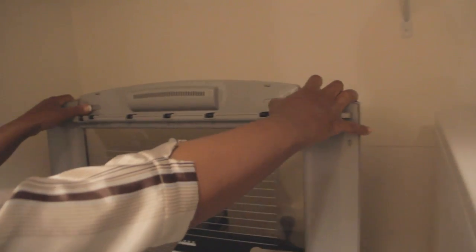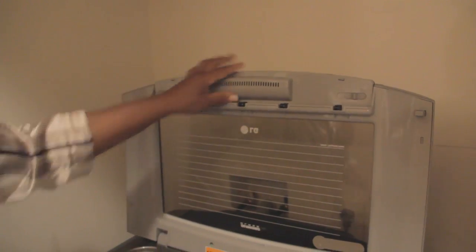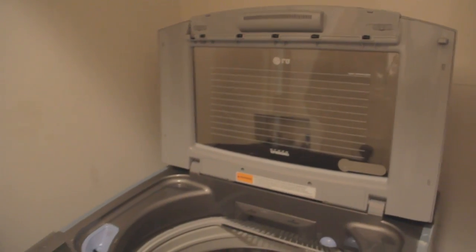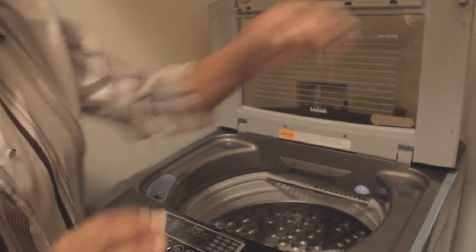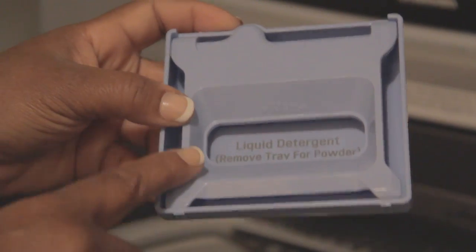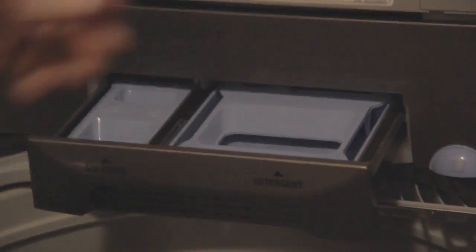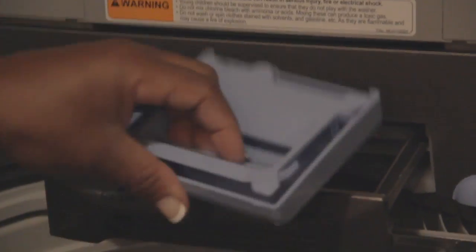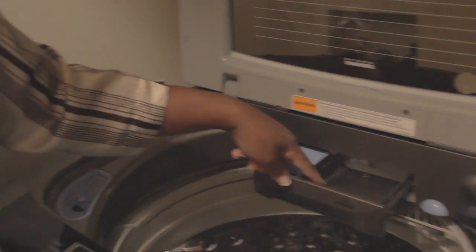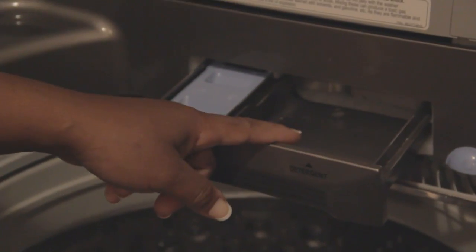Snap it and lock it back in place — make sure you hear the clap sound. The next thing we're going to look at is the detergent dispenser. It comes with an insert; if you want to use liquid detergent you place it in here. If you use powder like myself, you take this whole insert out, place it to the side, and pour your detergent directly into the base of the compartment.